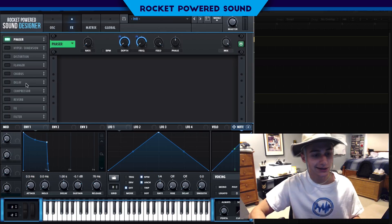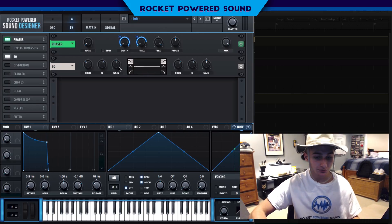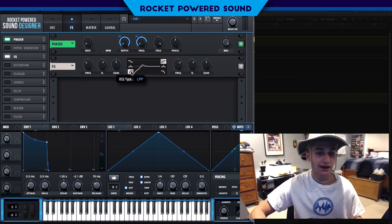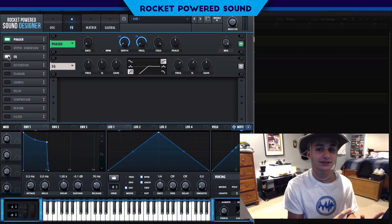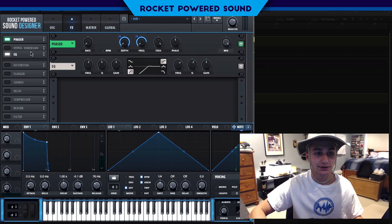Now we need to really clean it up and make the bell shine. I put on this high-shelf curve in the equalizer and drop the Q factor down to zero, so we have just about no resonance in the sound. I also turned up the frequency to cut quite a bit of the low end, focusing the sound a lot more on the phaser. We really don't even want the sine waveform audible, but we need it to generate sound.